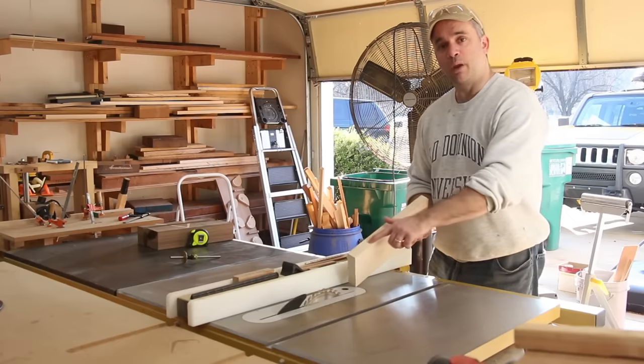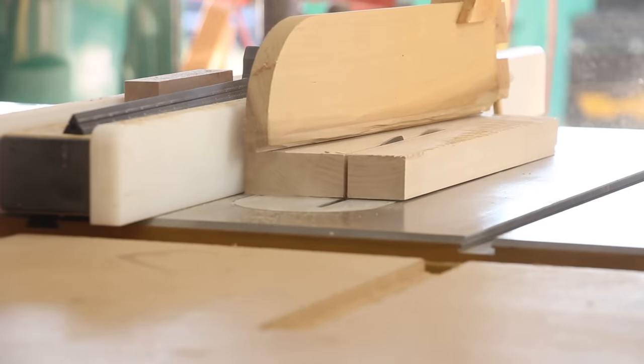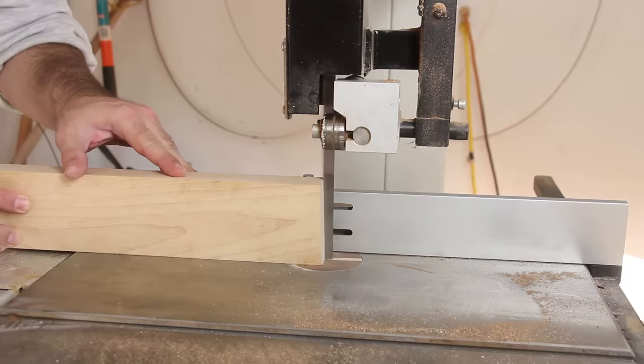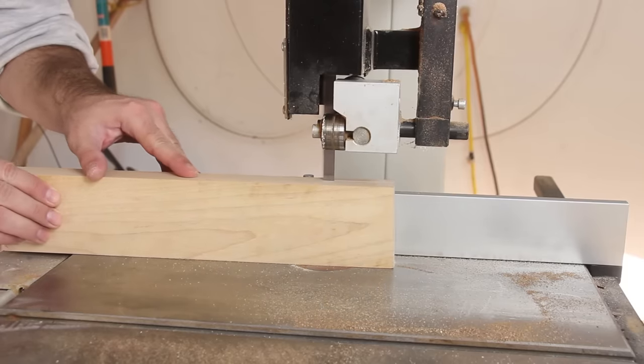Before I resaw this maple strip to thickness, I'm going to go ahead and cut it to width. Then I'm going to resaw the center maple strip to thickness, since it's slightly thicker than I actually need, and we'll take it to its final dimension at the planer.